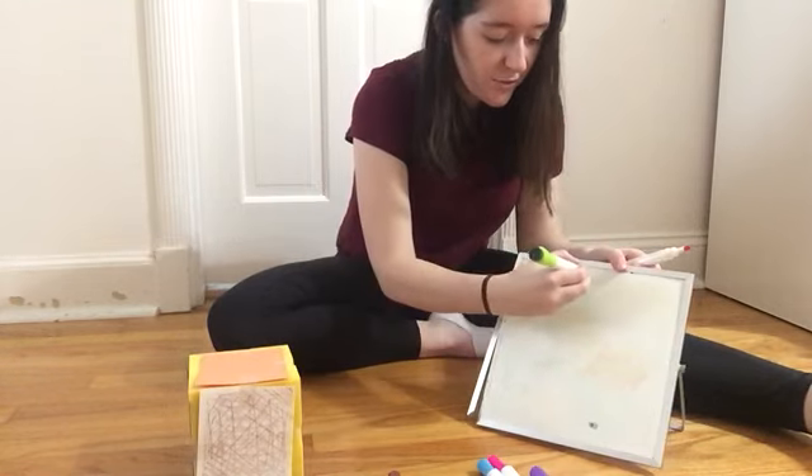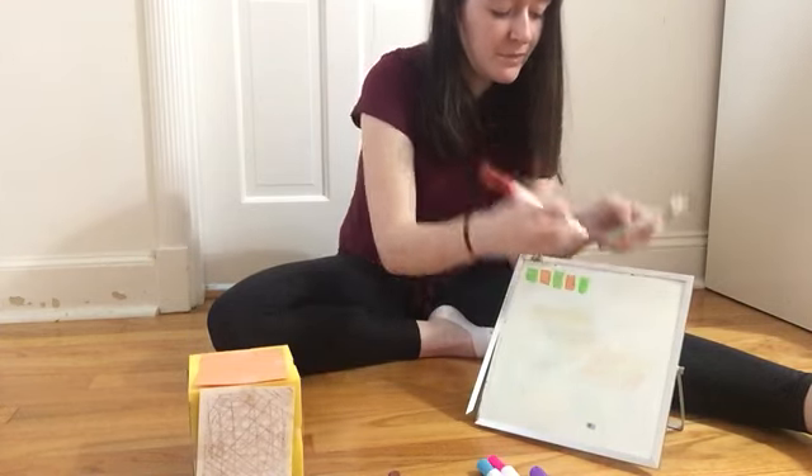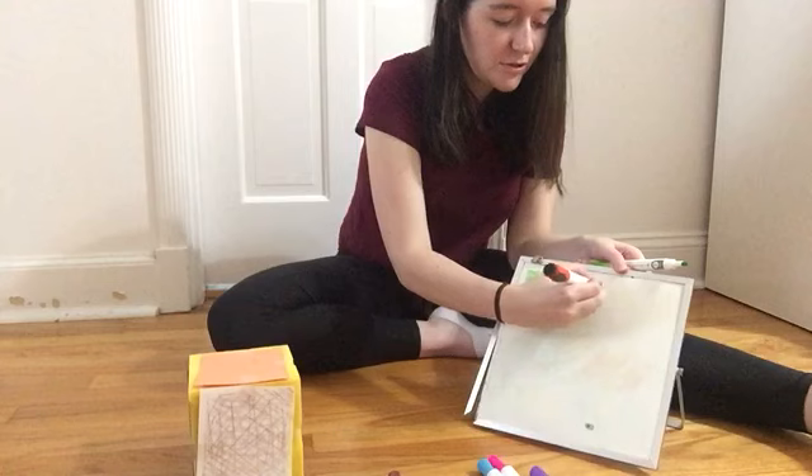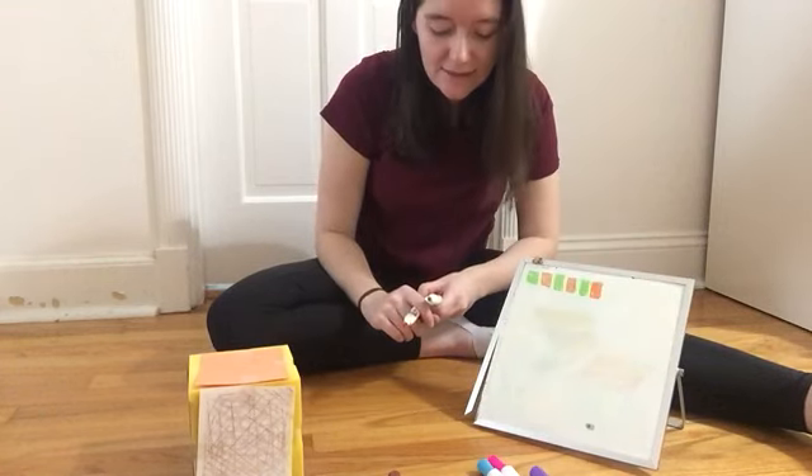That's right — it would be a green square. So I'll do a green square and another orange square. And I could keep that pattern going as long as I wanted to.